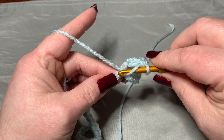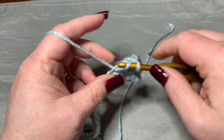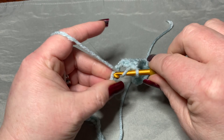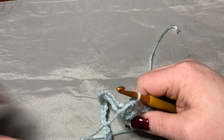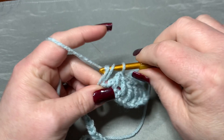Then in the very next stitch you're going to put a double crochet. Then you're going to skip a stitch and put a double crochet — there's one. Skip a stitch and put another double crochet — there's two. Skip a stitch, go into the next — that's three. Skip a stitch — that's four. Skip a stitch — five, six, seven, and eight. So we skip a stitch in between each of those.